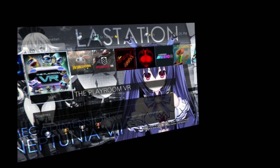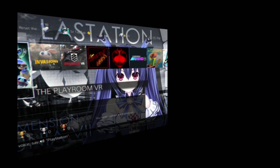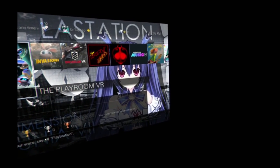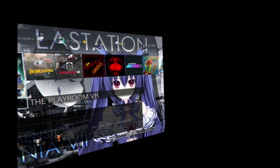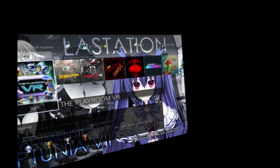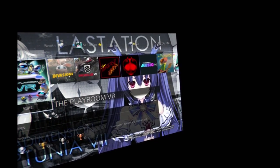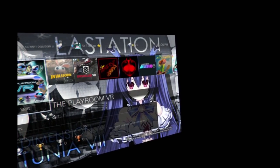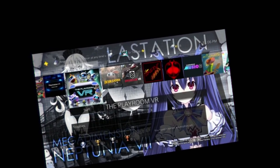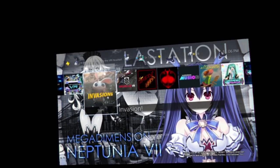Playroom VR — I thought I had a problem with it. When I first set things up, I was seeing these green dot thingies swirling around the screen whenever I started certain games. I was freaking out thinking the headset was busted. Turns out one of my little HDMI cables was broken. I just swapped it out and everything's fine. Fortunately a two-dollar HDMI cable was broken and not the $400 headset.